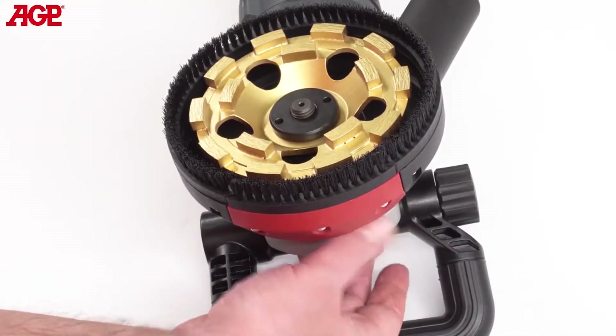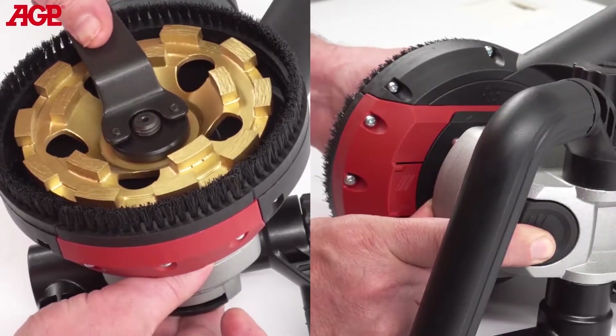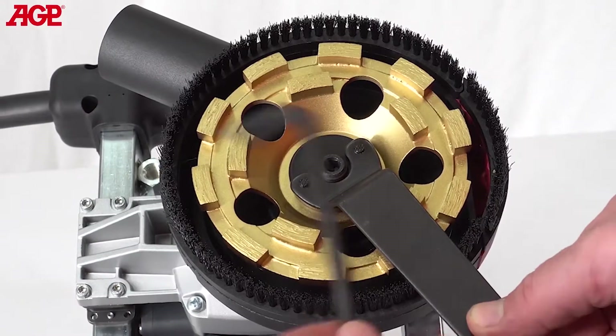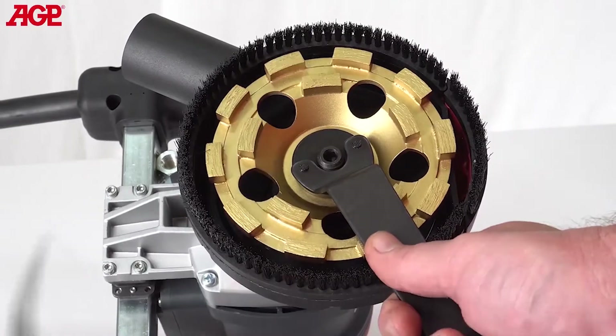For the BG125, press the spindle lock until it clicks into engagement, then tighten the arbor nut with the lock-nut wrench. For the BG5, use the L-hex wrench to immobilize the spindle and tighten the arbor nut with the lock-nut wrench.